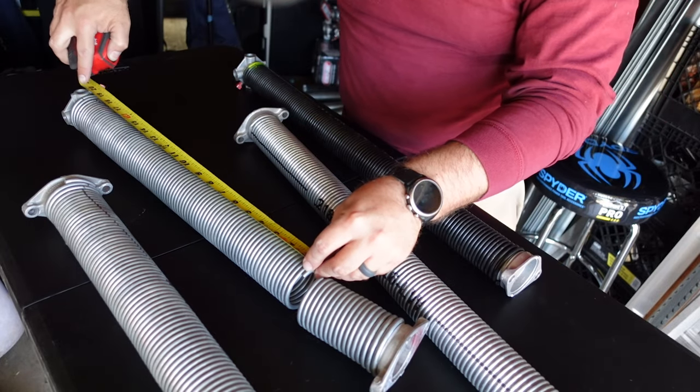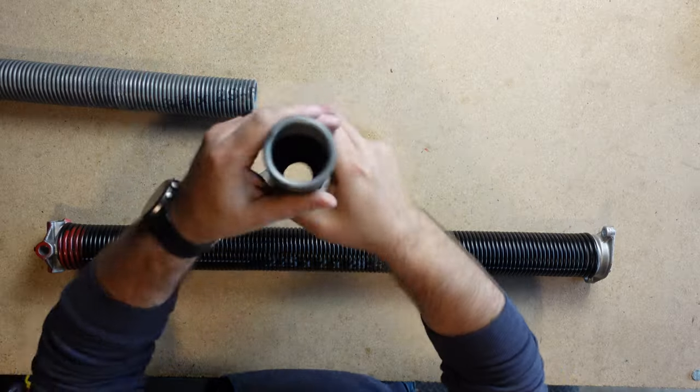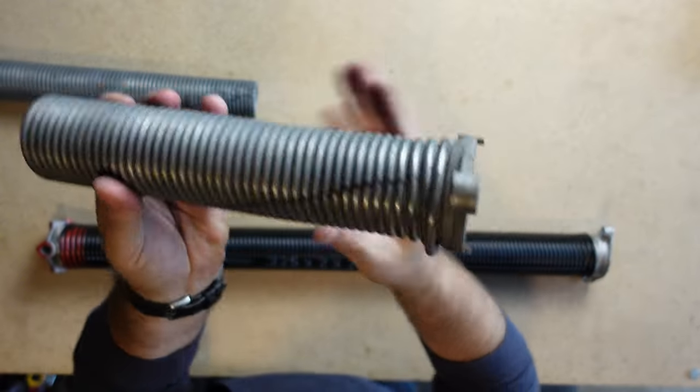Determining the right torsion springs for your garage door is probably way more important than knowing how to install them. That's because not all garage doors are created equal. Therefore, there is not one spring that fits all garage doors. That's why in this video we're going to be talking about a common mistake that I still see happening out in the field when determining the right torsion spring for your garage door, and help you avoid it.